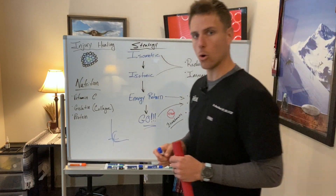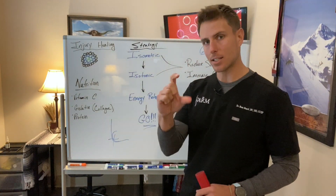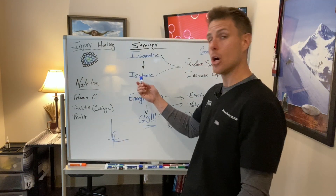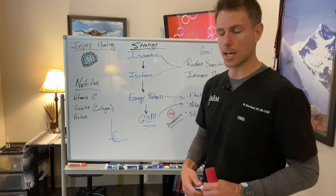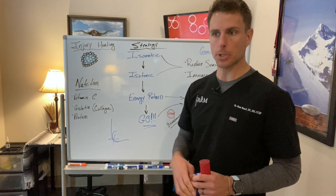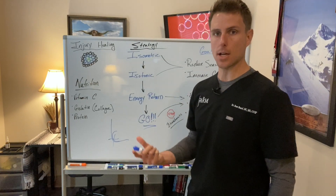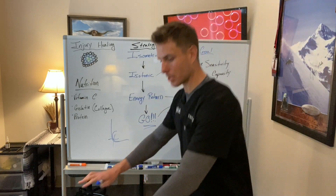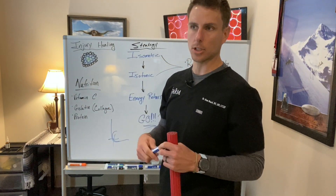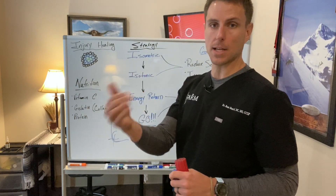I don't want to create an isometric hold in a deep stretch of dorsiflexion because that's going to create compression. Compression is notorious for creating hypoxia, which can lead to more of that 'itis' and then to that 'osis,' or cellular death. In a patellar tendon scenario, we don't want to go into deep knee flexion. We want to find a non-painful position for our isometric load — sometimes coming out of a wall squat or split squat to offload compression around the tibial tuberosity or underneath the patella.